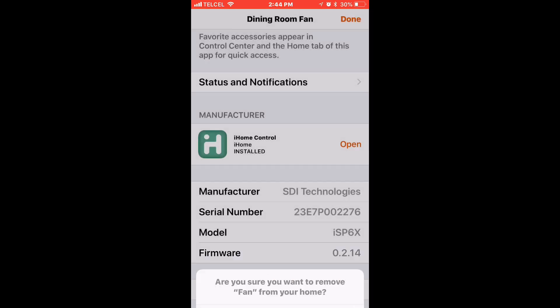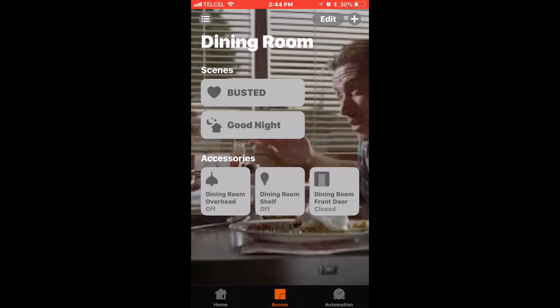And there you go. The accessory should be removed from your HomeKit information. Before you give it away or sell it, make sure you do a factory reset on the device itself to avoid any headaches in the future.